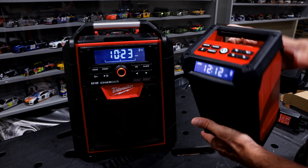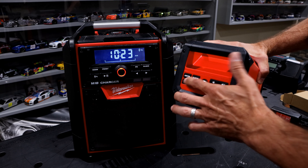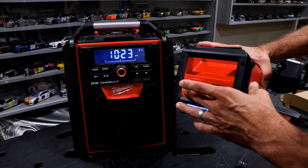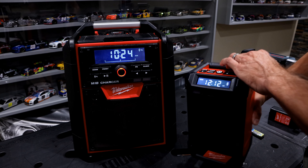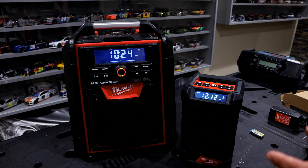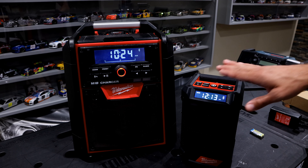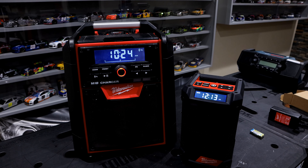The M18 has a very similar setup — the same buttons with radio, volume, presets, Bluetooth, etc. From a control standpoint, these are nearly identical, and they probably share the same interface behind the controls. They operate the exact same way.